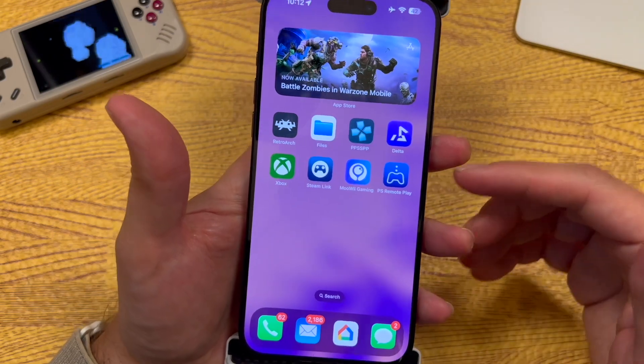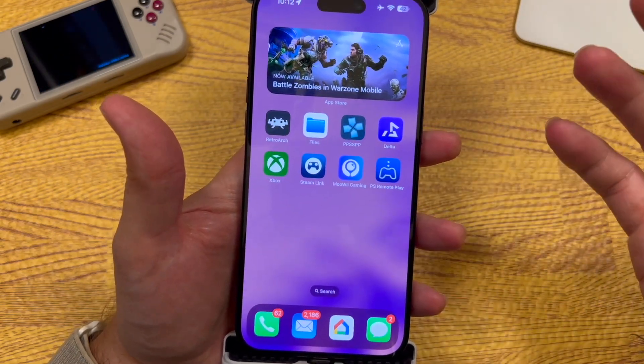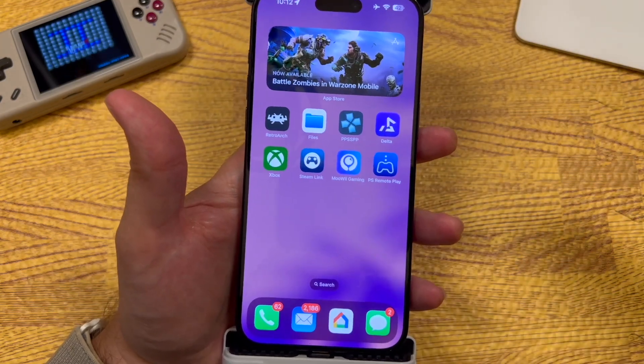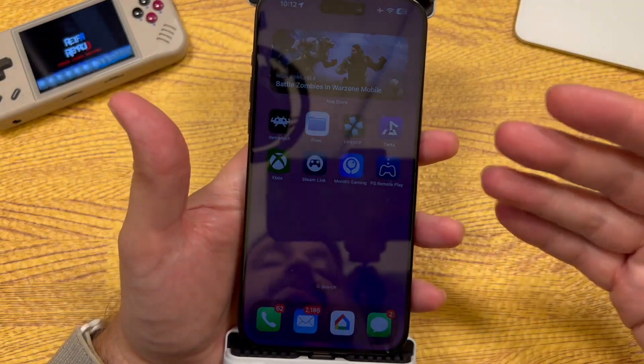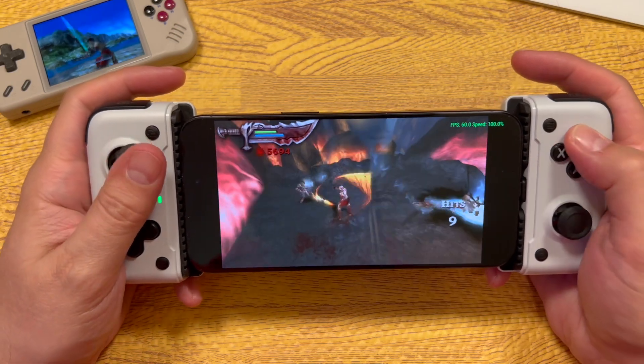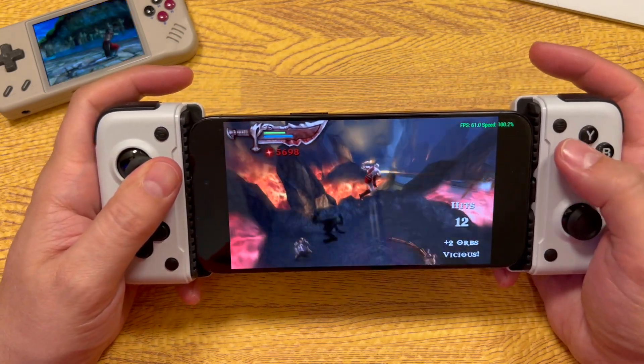Not only can you use this with PlayStation, Xbox, Steam Link, and Apple Arcade — any game that supports controllers installed natively on your phone — you can also play emulated games like stuff you might play in RetroArch or Delta on iPhone. This controller is completely compatible with those things as well.